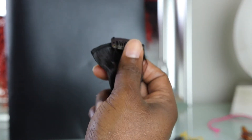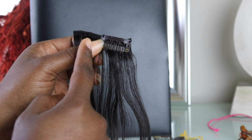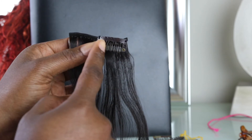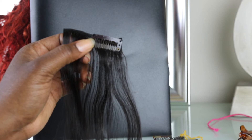Usually for the end pieces you only need one clip. I'll probably end up doing two clips here because this is a long weft. So that's how you would do it if you're only going to do one weft on it.